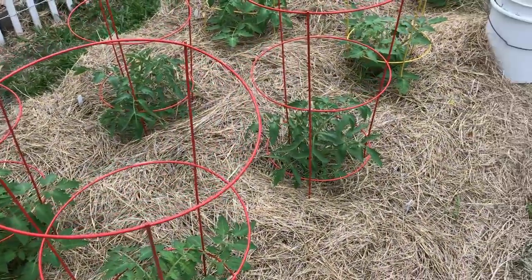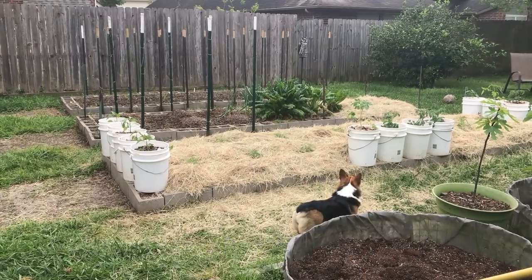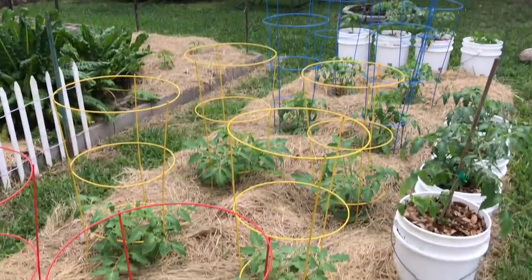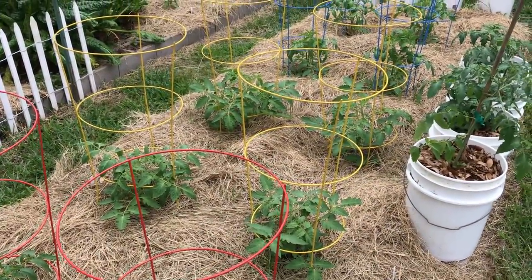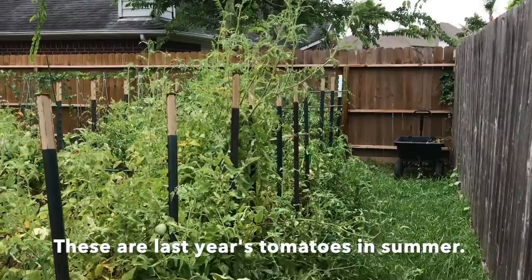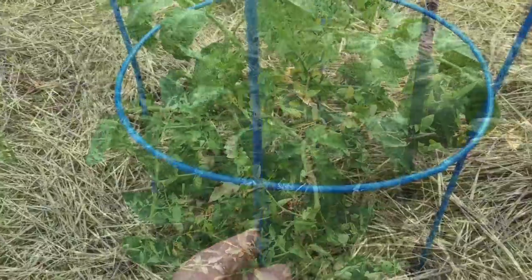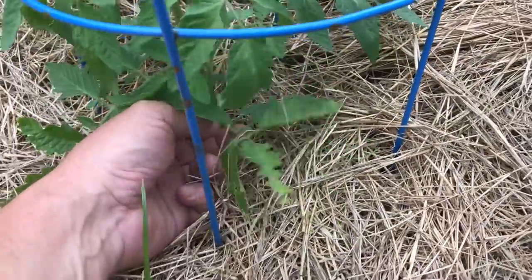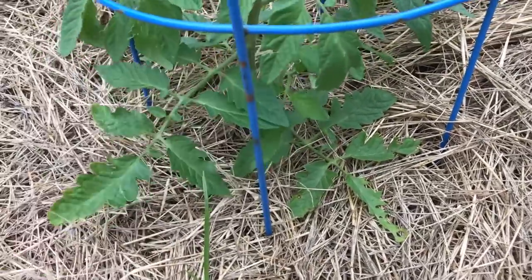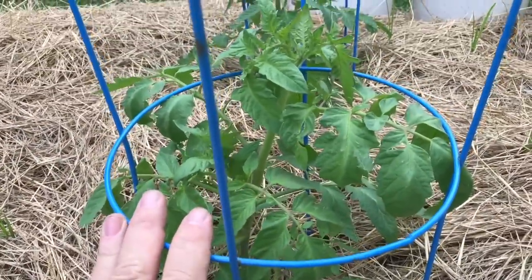Now my in-ground tomatoes are doing well — they've tripled in size since we put them in three weeks ago. I did put in some cages; I'm going to try these cages this year. Because last year and in previous years I've let these tomatoes grow enormously bushy, and they've just become untidy and unruly. So I'm going to try to keep them well pruned. Time to get these leaves up off the ground — I'll do that with a cutter. Hopefully we can keep these in the cage this year.